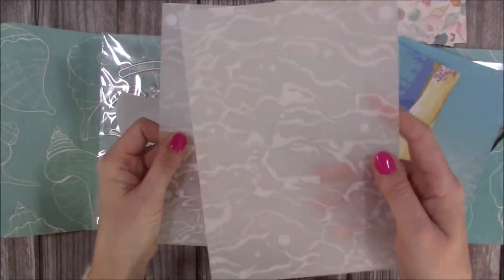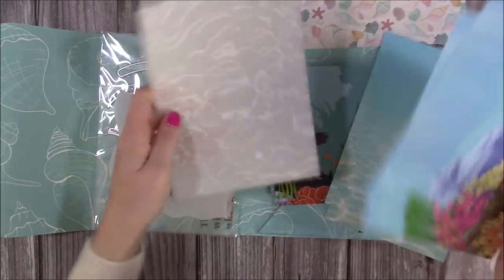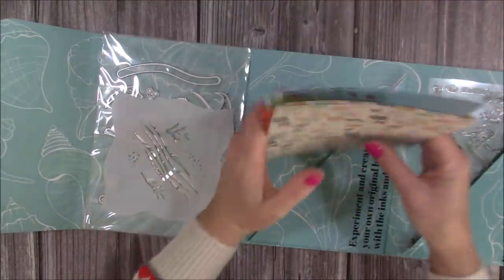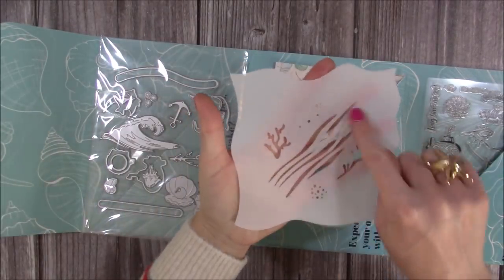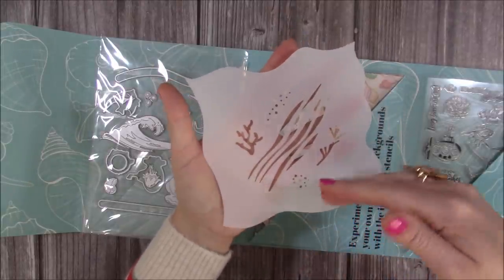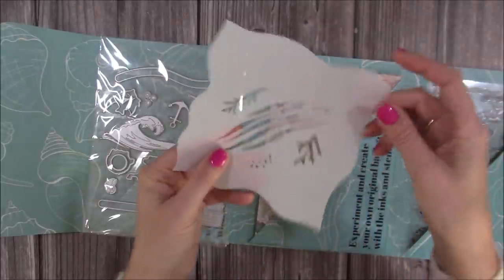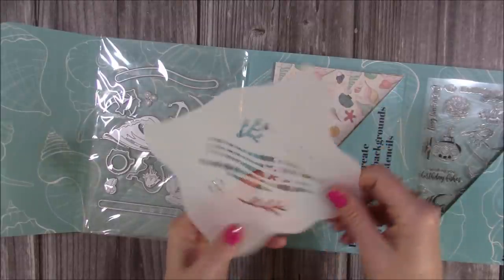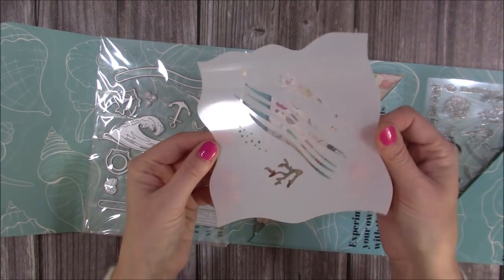You also get vellum, which is great for shaker cards and diorama-style cards — you'll see those in the samples. The stencil is something I wanted to add to build depth and create more interest. In the middle you've got waves, bubbles, and seaweed, which is great for backgrounds. Then the outer edges create waves, and depending on which section you use you can create waves or the seabed. You can layer these all up — it will all be explained in the booklet.